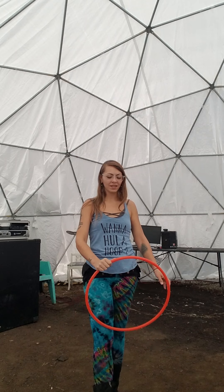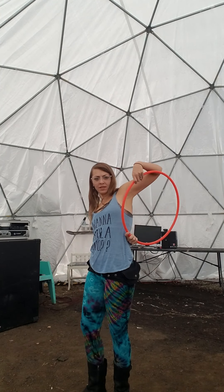Hey everybody, it's Joey here, aka Mystic House Flows, and I'm here to teach you a beginner hoop tutorial today. It's called the Ghosting Behind the Back Isolation, and it looks like this.